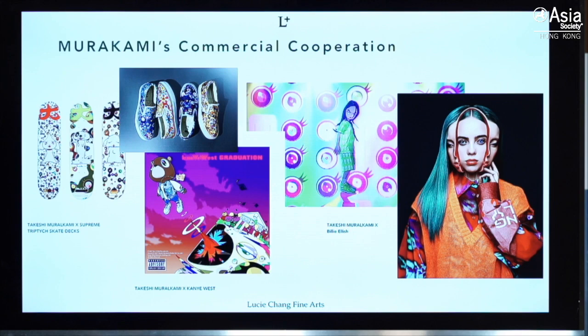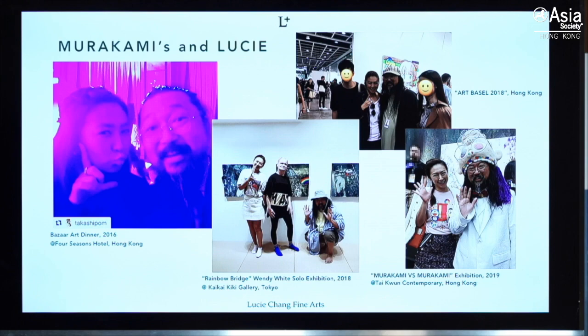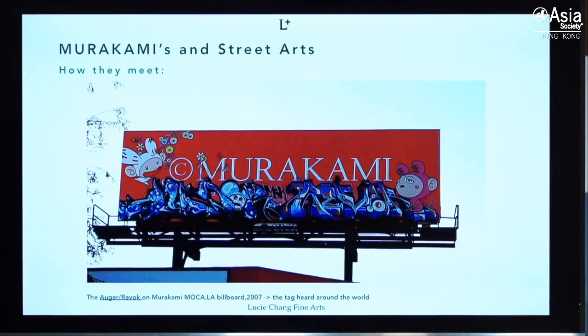His style and unique way of creating art attracted many celebrities and brand collaborations. I met him the first time in 2016 at a dinner — he was sitting next to me and was very into social media, so we took a selfie and he immediately posted it on his Instagram. Later I met him a few times at different fairs and visited Kaikai Kiki in Tokyo, where he set up the gallery to promote international artists. Wendy White was one of the artists who had a show there, and of course I didn't miss the big show at Tycoon.